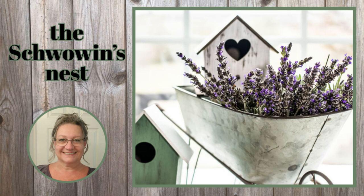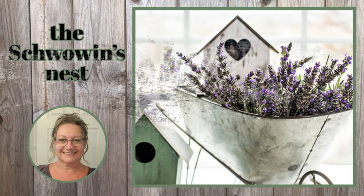Hi there, welcome to the Shvovins Nest. My name is Sandra and I'm so glad you're here.